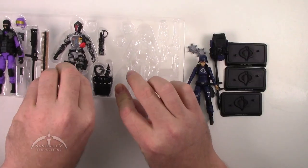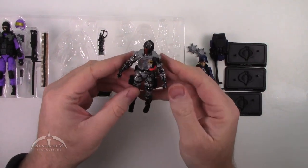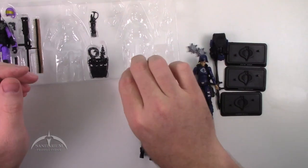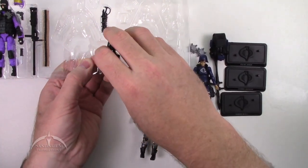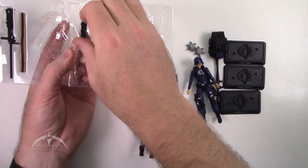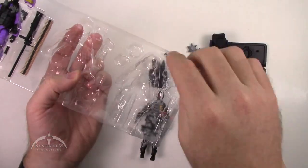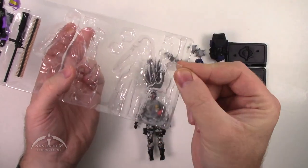Next up, we've got the BAT. We've got this nice digital camo in gray, black, and silver, which is a pretty cool color scheme, actually. Got the regular BAT backpack with the accessories and the extra accessory piece. Don't forget, you do have an extra chest shield here. Pretty easy to overlook since it is a clear piece.